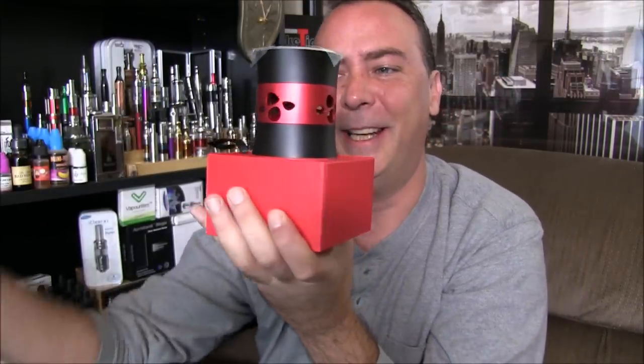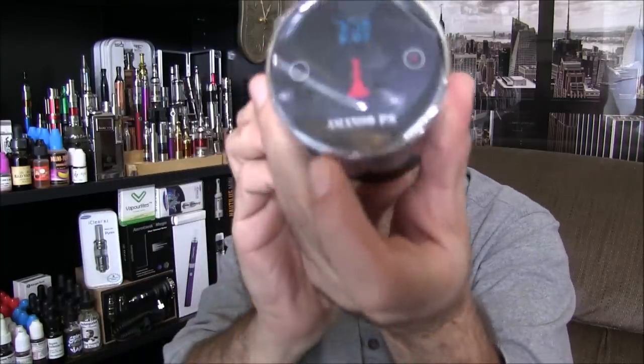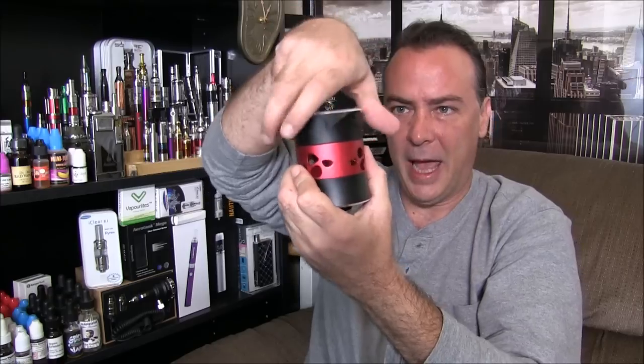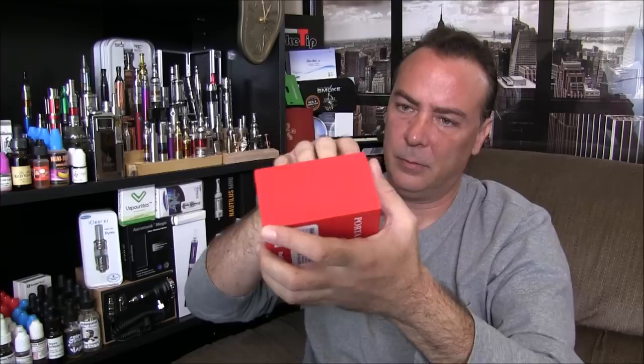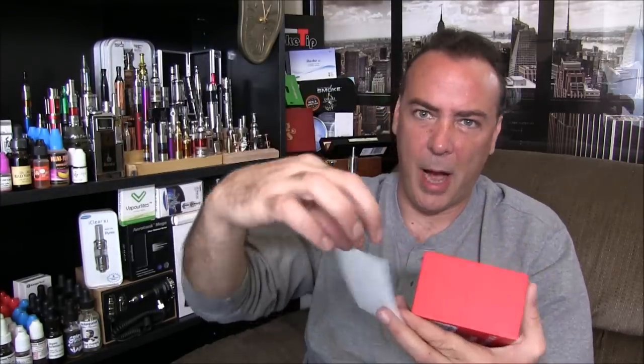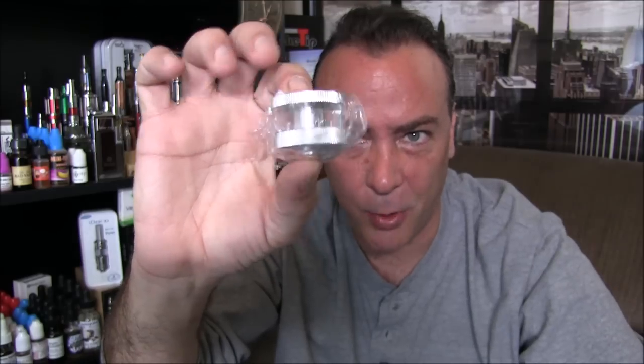Wow, very nice looking. There are your controls on the top — all digital. E-Shisha users, welcome to the 21st century. You're going to set your e-juice compartment down in there. There's a manual and a reminder to clean and dry the atomizer after each use. And then your charger and your e-juice tank.